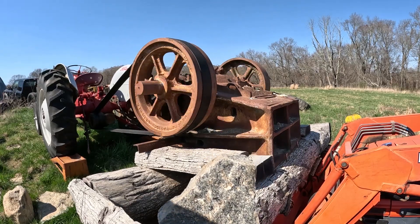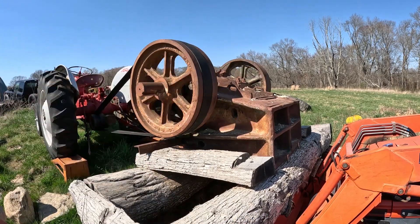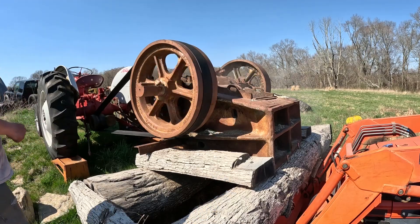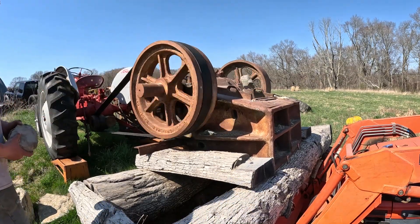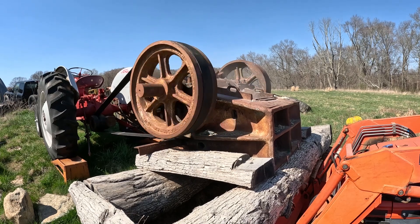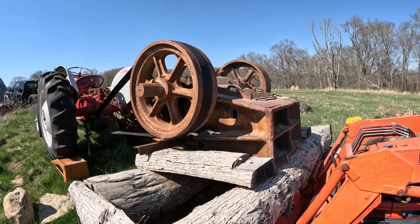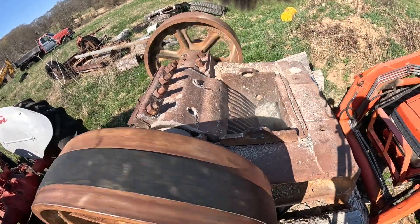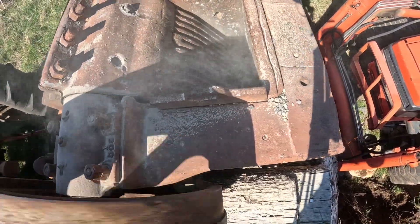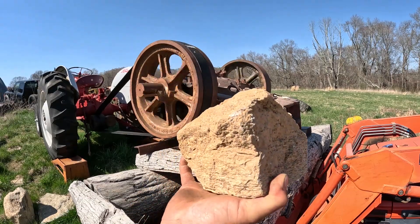I'm going to try these bluish colored rocks first. You can see how that bluish colored rock kind of slowed it down. Now I'm going to try these yellow colored ones.